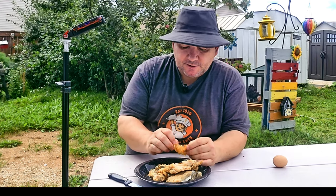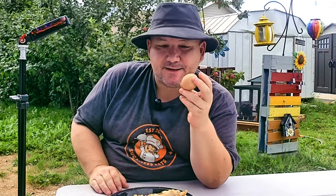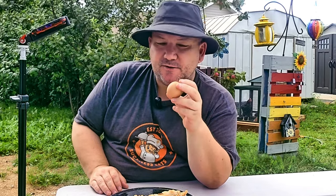Everything else is absolutely delicious. You might be wondering why there's an egg on the table — we actually got some chickens, and that's going to be an upcoming video in the next few weeks, so watch for that one. If you enjoyed this video, please check out the squid video. It's about frying up squid and is absolutely wonderful — a little incident happened to my father in that video. Leave some comments and we will see you in the next video.